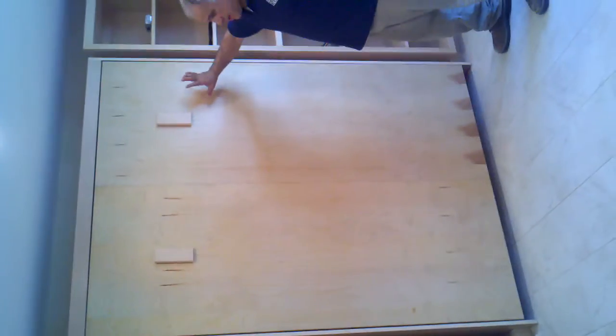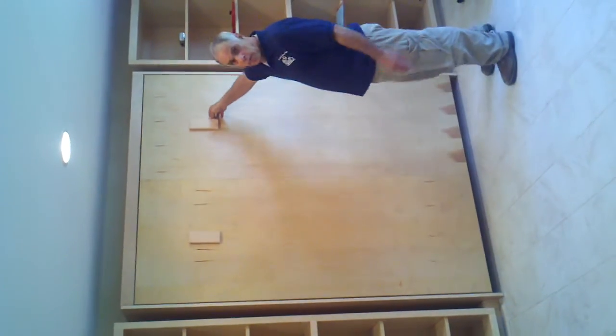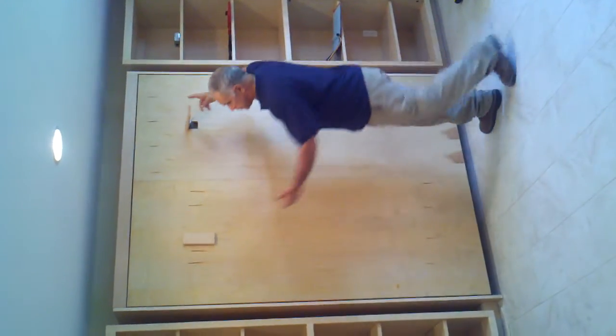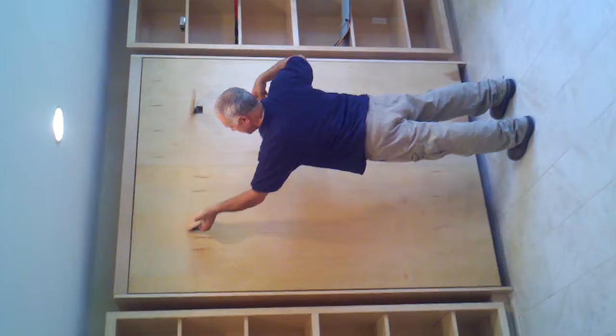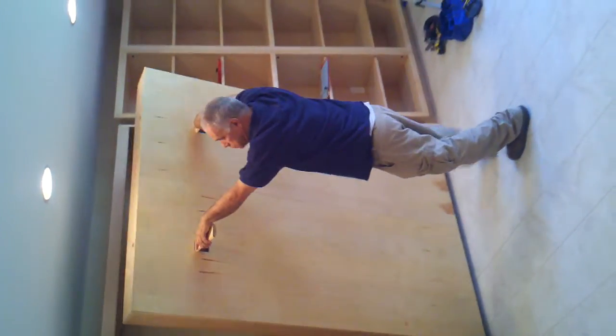And this is the Murphy bed. There's going to be another set of cabinets that are going to go in the front of this. I'll show you how it works. We built this in our shop too. We lift these legs up to activate the locks on top, and you just pull it down.